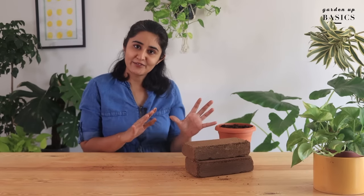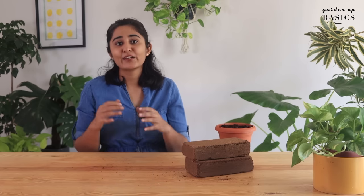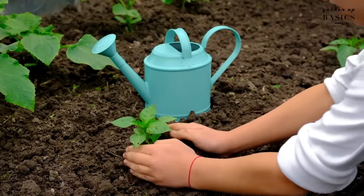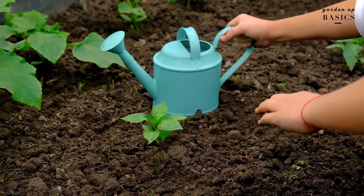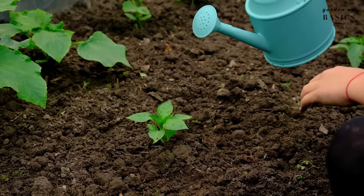We have discussed in detail how to use different fertilizers in another video — I will try to put a link here. In case you want to use coco peat for plants growing in the garden, where the plants are directly growing in the ground, you can follow the same steps of expanding the coco peat in water and mixing it with soil.